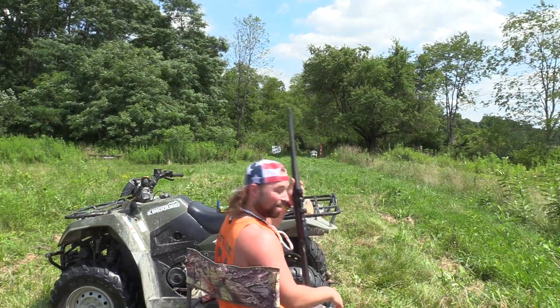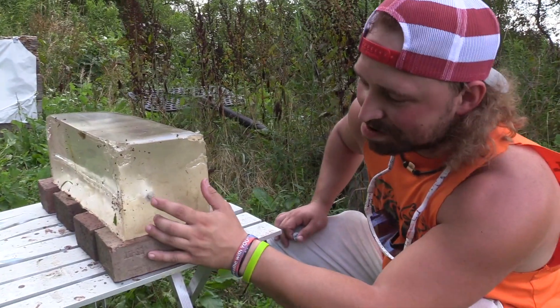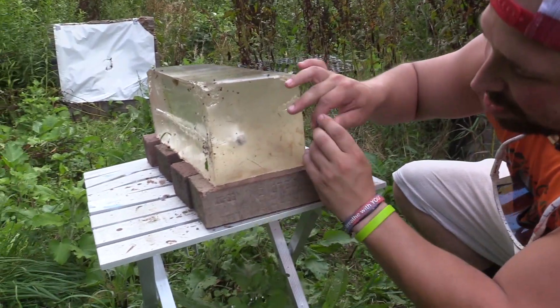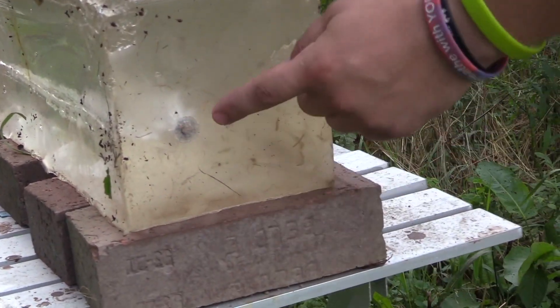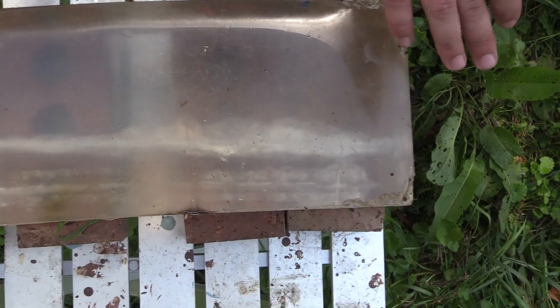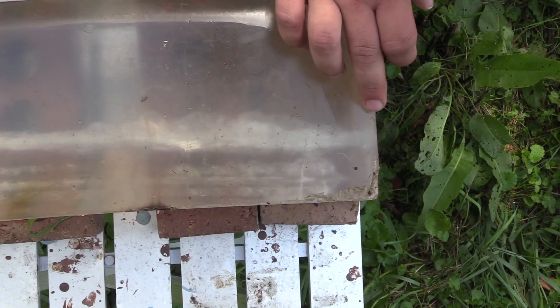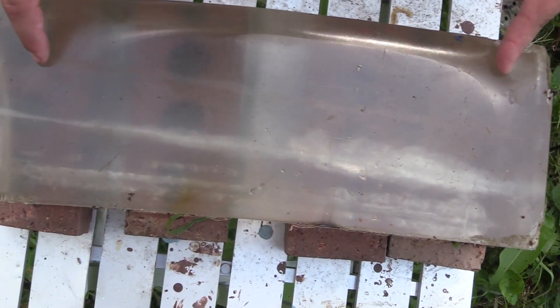Alright, let's go check it out. So here we go — this is the entrance right here, as you can see. She hit good, and as you go up top here, you can actually see how it mushrooms out. Looking through the top, it's a little foggy, but you can see how it mushroomed out. Then as it gets through, it starts to narrow out.